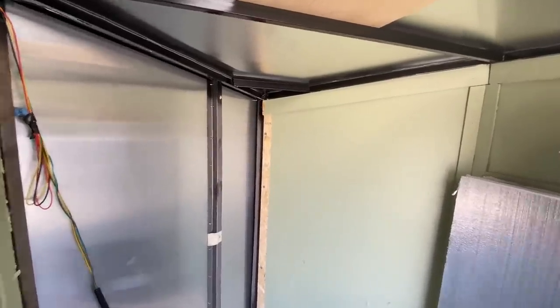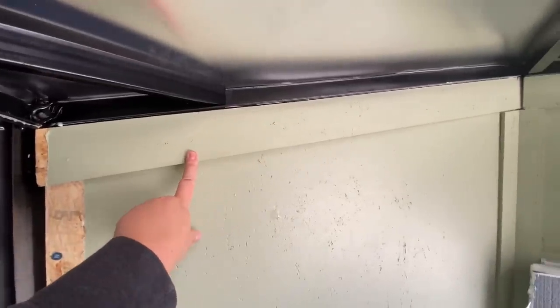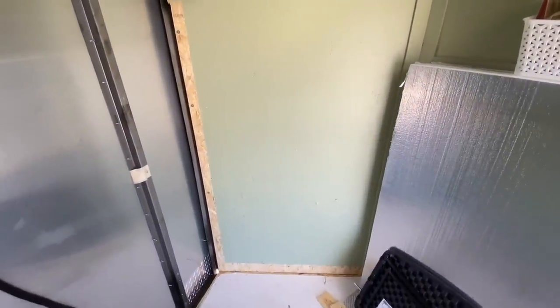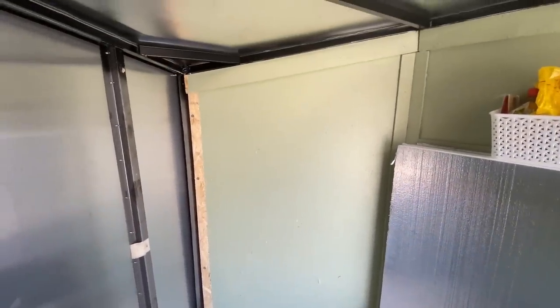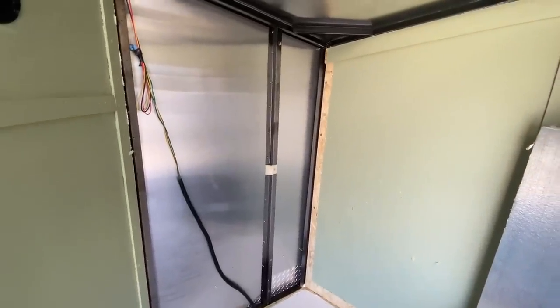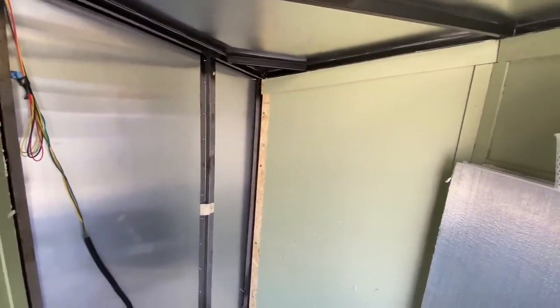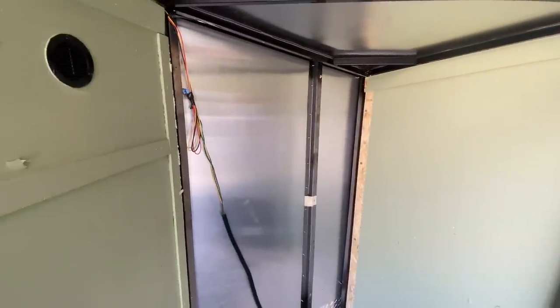I am going to try to reuse as much as I can. I don't think I'm going to be able to reuse all of the trim, but that's totally fine. These big boards I want to reuse so I don't have to buy more wood, because wood is expensive right now. I'm going to try to just work one section at a time, and since this was the smallest section I'm going to get this done first and then go from there.